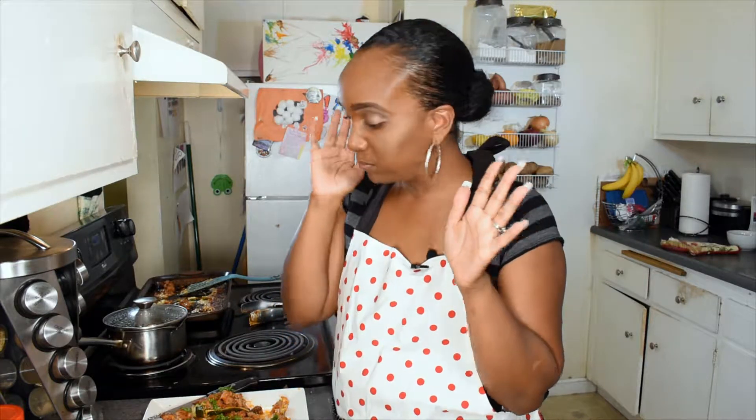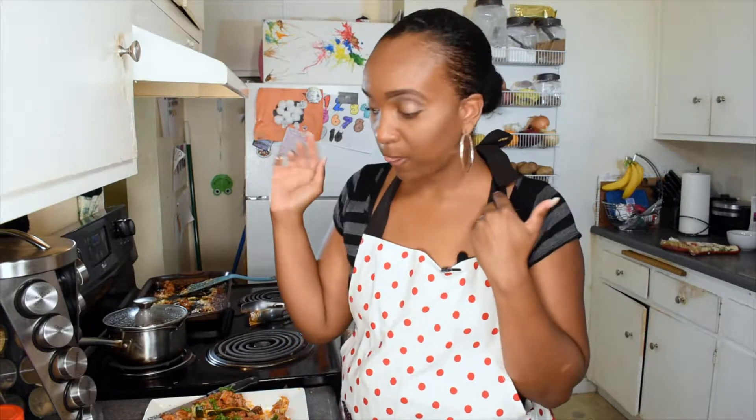Mmm, so good! It was so good and so hot — you guys gotta make these and email me, let me know how you liked it, if it worked, whatever happened. In the Kitchen with Dominique at gmail.com, on YouTube, Instagram, and Facebook: In the Kitchen with Dominique. Bye bye bye!